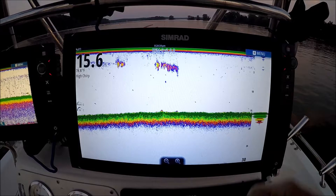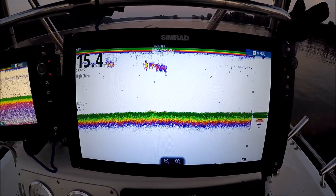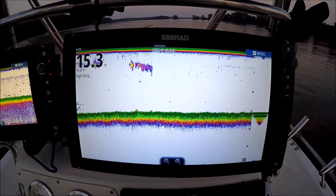Great for jigging — you can watch your jig up and down in the A-scope. It's a great feature. I love it for running on plane, especially for water I don't know. Maybe the tide's low; it shows me where the bottom is the second my transducer crosses it.